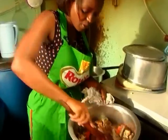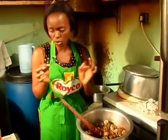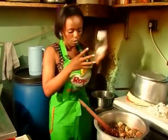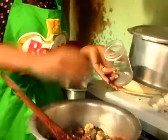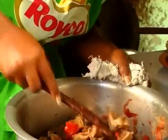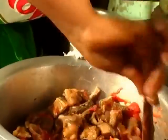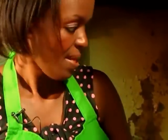Keep stirring. Now this is the point where we put our salt — depends on how much you need. If you have a problem with salt, of course don't put it, but if you don't, put a bit. Remember, Royco has salt already — it's spiced. Wow, you love the color, don't you? I'll let it cook for about five minutes then we proceed.